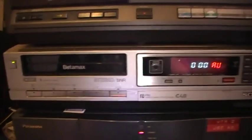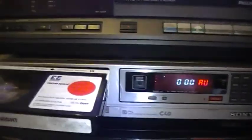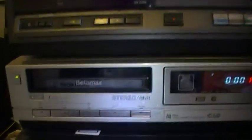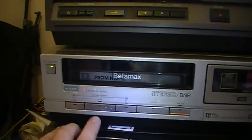Hi guys, in this video I'm going to show you my Betamax player which is a Sony C40. I'll show you the operation for this one. I'm going to be using Prom Night on Betamax — ignore the mess in the corner. That's a little cassette. I'm hoping the picture quality on this one's alright tape-wise. So it's come up as cassette inside.